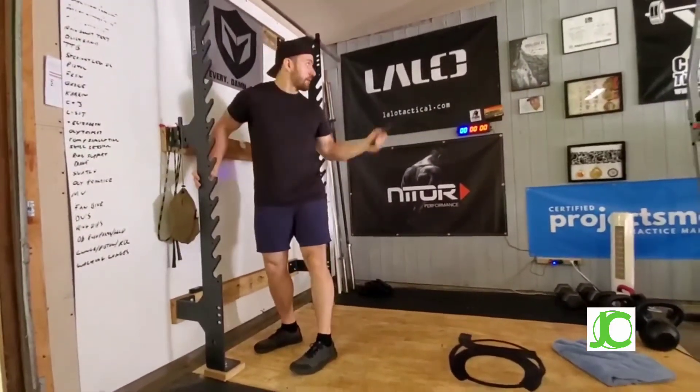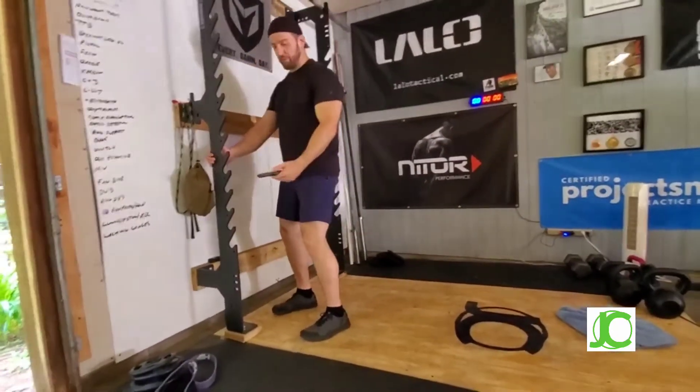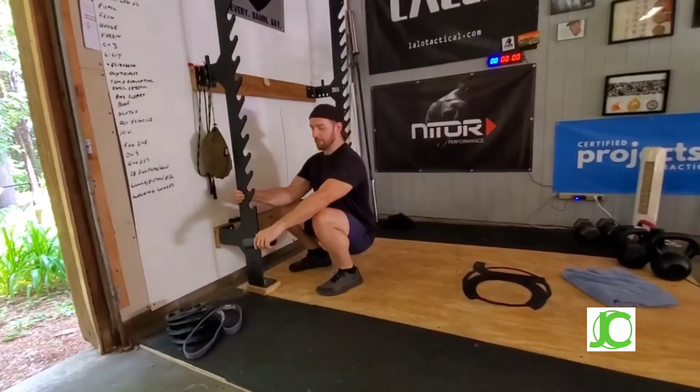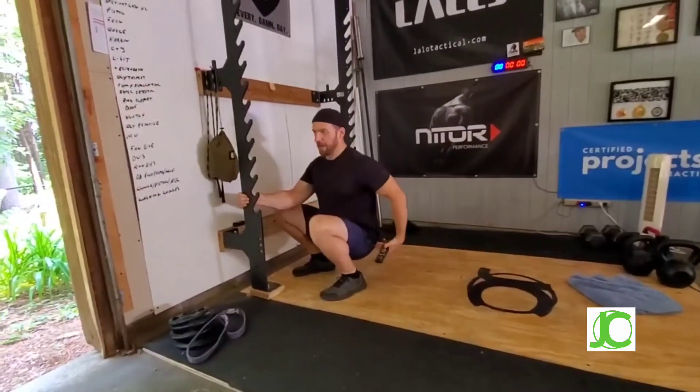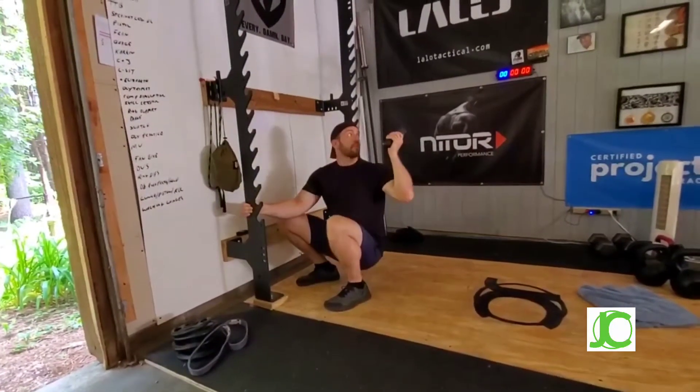I've got the gym timer here set with just a stopwatch function. I set my feet in my ideal squat position and use the rack to help make sure I get into a nice deep, upright position. Heels are flat, hips are underneath me, back is nice and straight — then I push start.